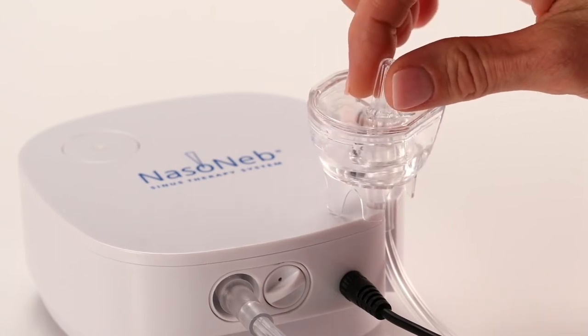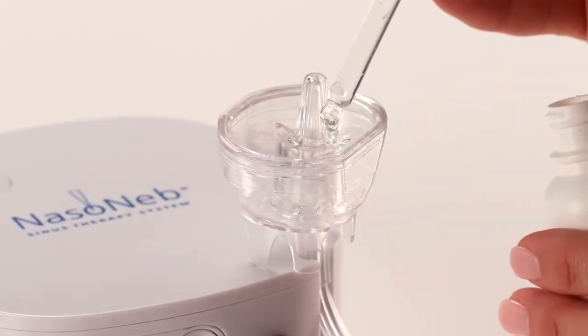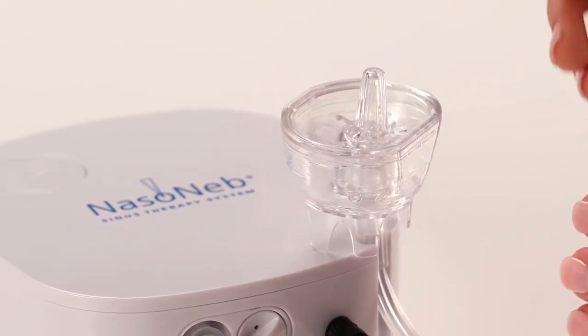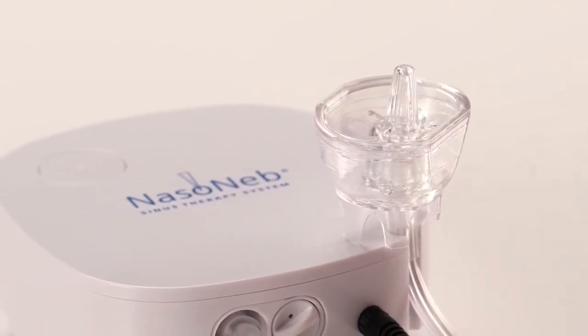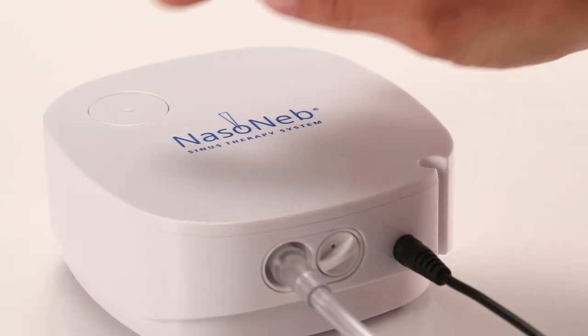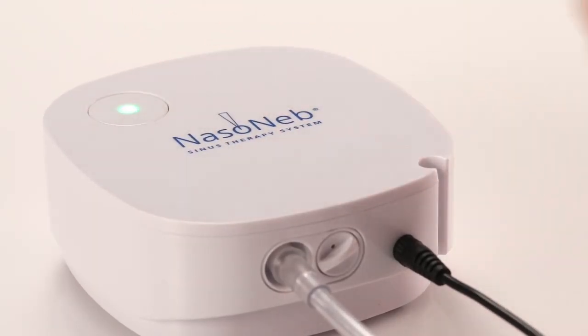Place the insert into the cup. You can also put the medicine into the cup after you place the insert by pouring the medicine in through the vents in the insert. Stand in front of the sink. Bend slightly at the waist and tilt your head down slightly about 30 degrees. Pick up the cup and place the nozzle into one nostril. Turn on the compressor. The system will propel the spray into your nose.